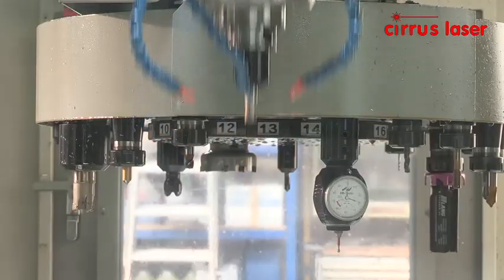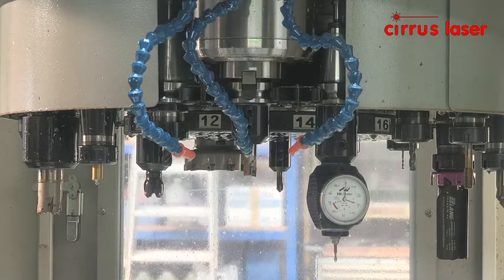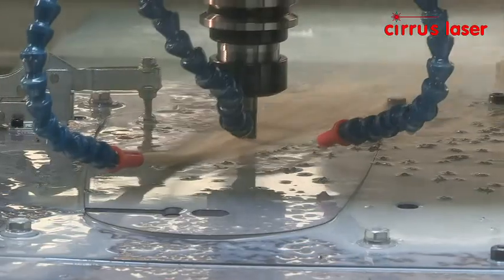We use an indexable tip 16mm diameter slot drill for roughing with two carbide inserts, followed by a finish cut using a 4 flute solid carbide 12mm diameter end mill.